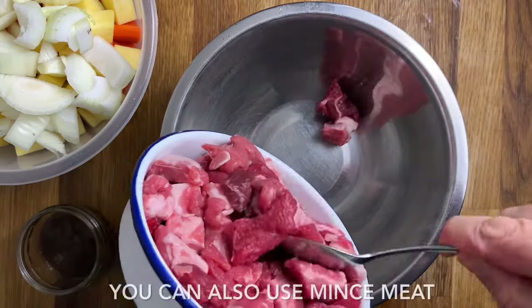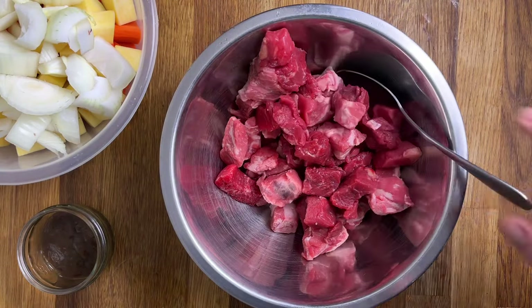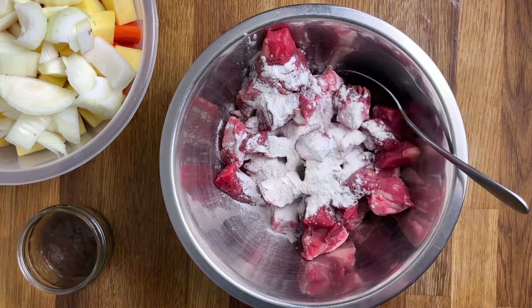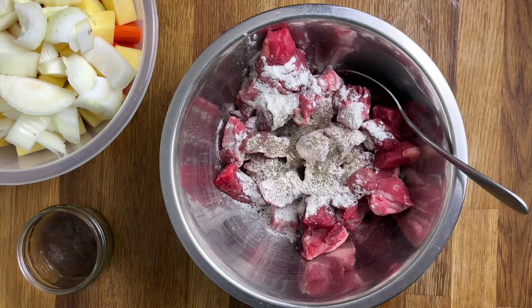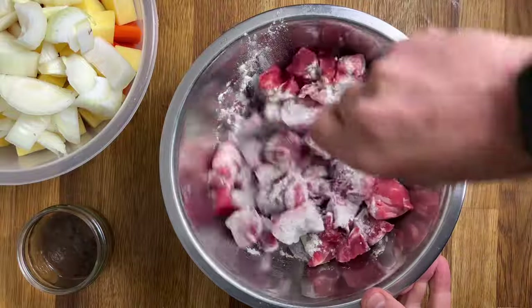And now for the meat. I'm using a mixture of lamb and beef, but you can use either or. Add the meat into a mixing bowl, followed by the flour, a touch of pepper, and a little bit of salt. Give everything a good mix together.